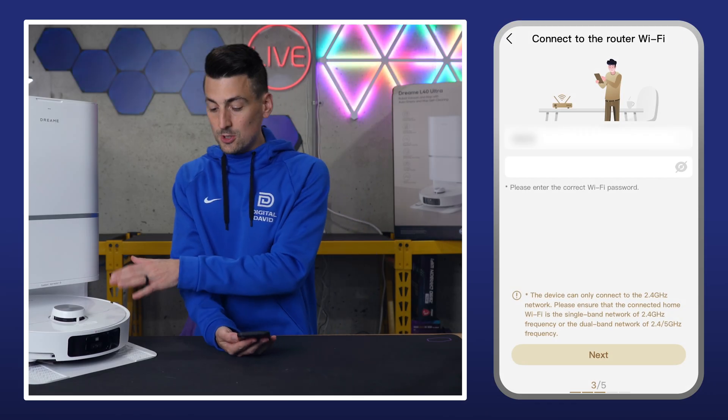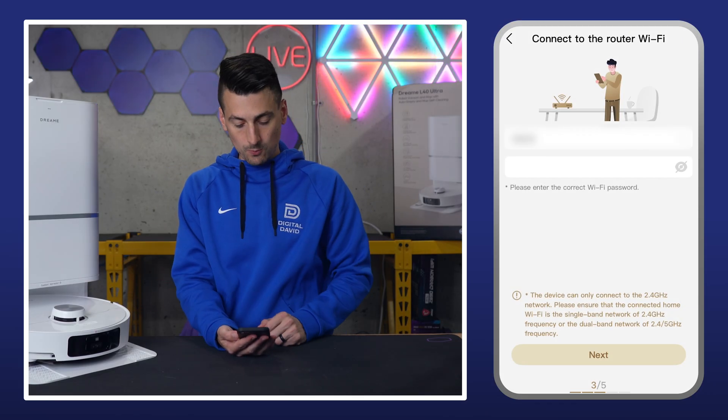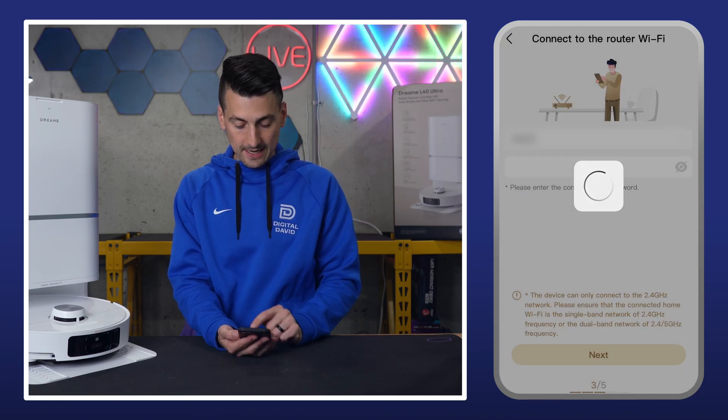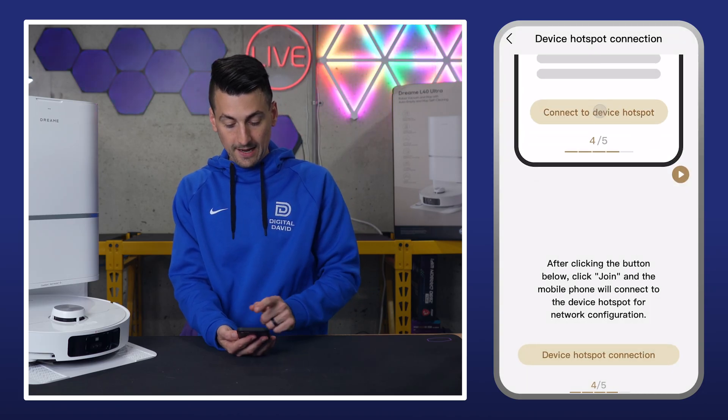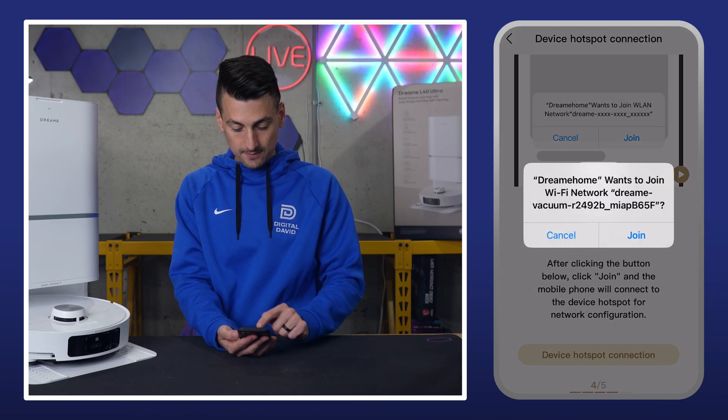Next up, we need to connect to our local Wi-Fi network. Make sure you're connected to a 2.4 gigahertz Wi-Fi network, then select next. Now we can go ahead with the device hotspot connection — let's connect to our device and hit join.